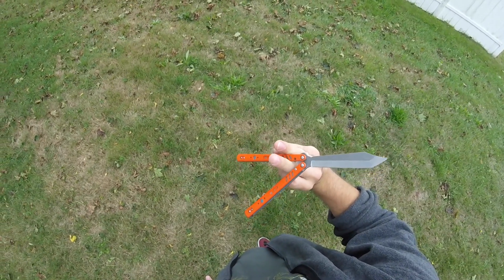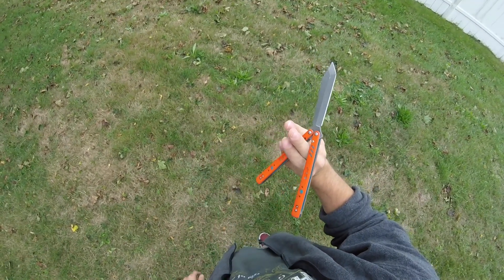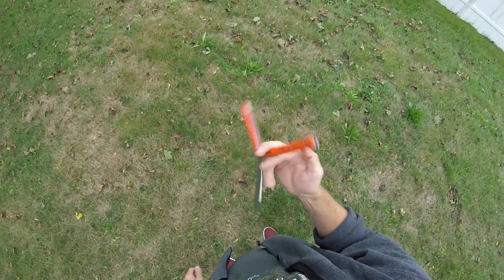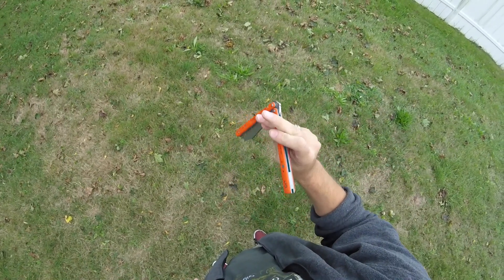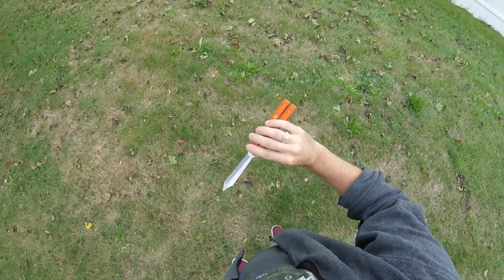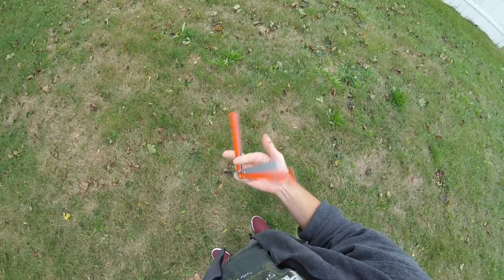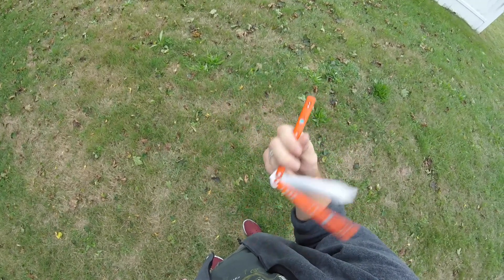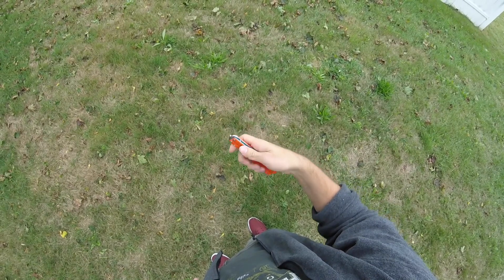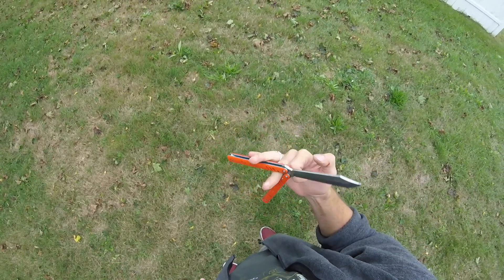To do the whip rollover — I'll explain quickly, but if you need a full tutorial I'll make another one — you're going to grab the safe handle. I grab with these two fingers and my thumb. So I come back, grab like this, and make this motion with my wrist, and go into a thumb roll. So you full twirl, come back, whip roll.